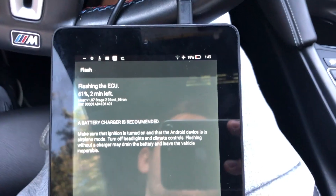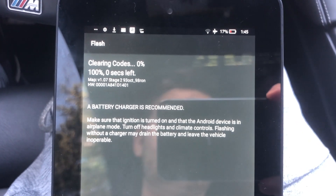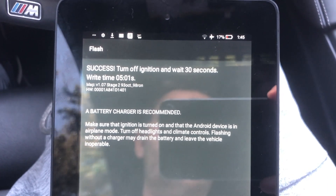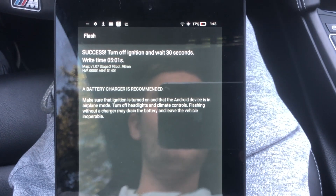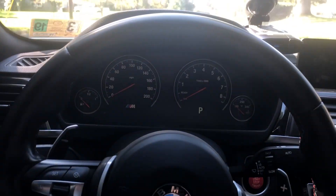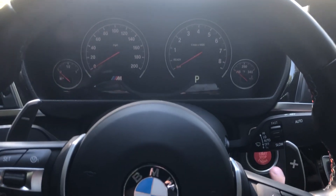Even once it shows 100% finished, do not remove anything — wait until the coding is done. Then turn off the ignition and wait 30 seconds for the warning lights to clear. Once that's done, unplug the OBD cable, wait another 30 seconds, and you're all set. Once the flash is done properly you should be able to turn the car on without a problem.